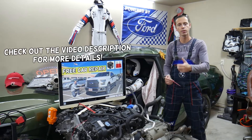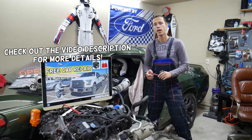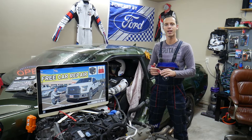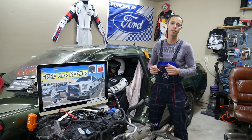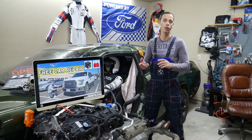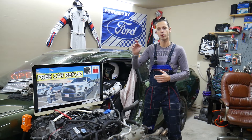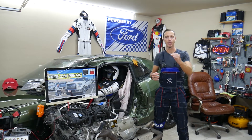Hey guys, welcome back to Free Car Repair. Thank you for watching and subscribing to the channel. Today will be a super helpful video for anyone with a Ford F-150 who needs to find the climate control fuses. There might be multiple fuses to check under different names, and we'll explain all that, where to buy cheap fuses and relays, and why it's important to test them.